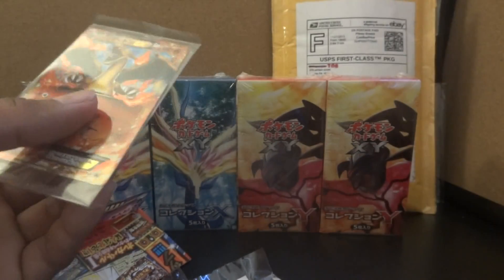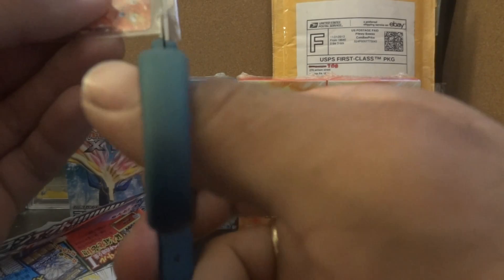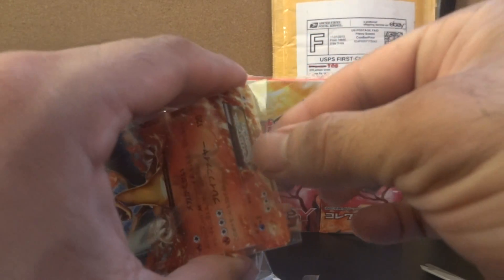I'm not gonna keep it sealed, so I'm gonna send it off to get graded, so I might as well just open it. Come on — with the crappy scissors that I have. Alright, there you go. Let's take it out of here.